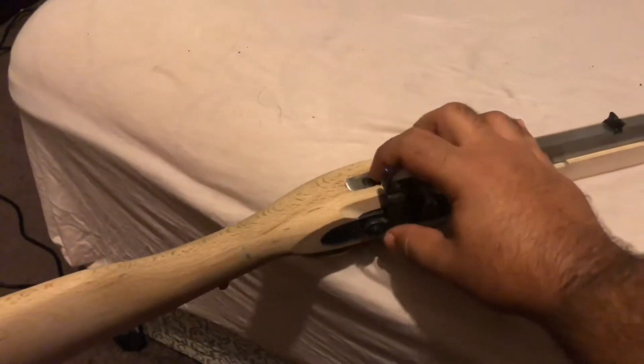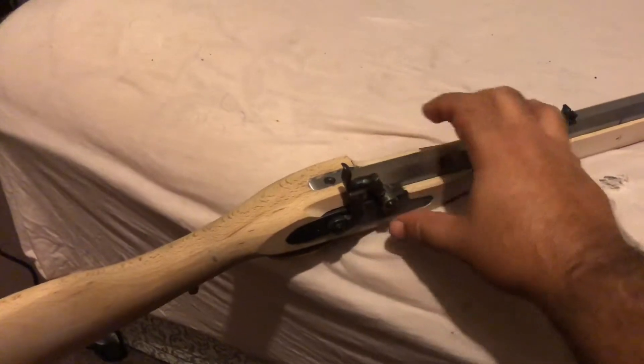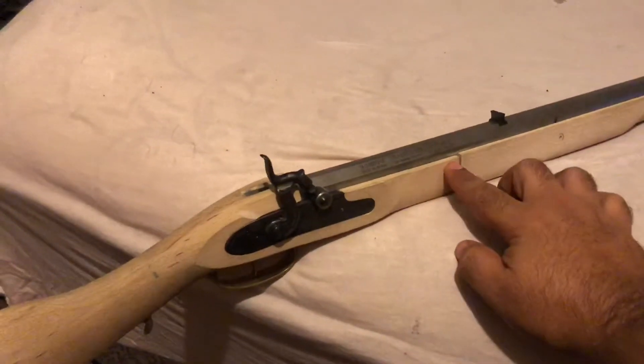The barrel didn't fit all the way back, so I had to remove some material right here to get it to fit further back, as it didn't line up properly.